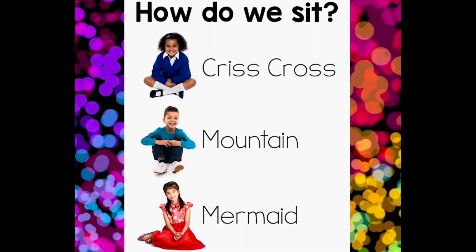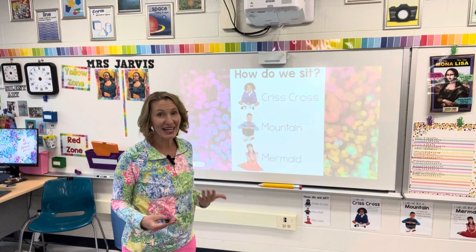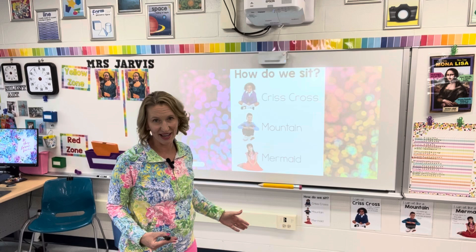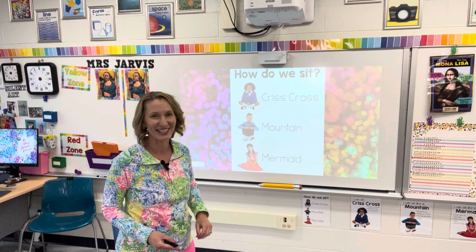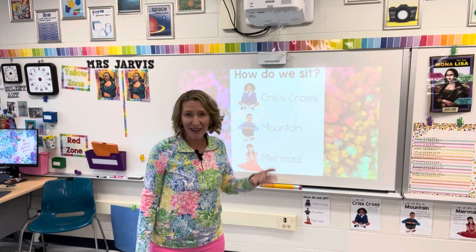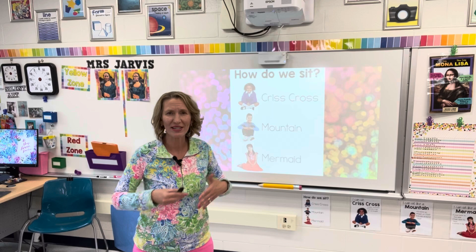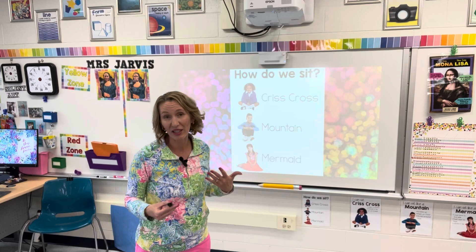Then I guide them to a chart where they do not have to sit crisscross, but rather they have a choice: they can sit crisscross, mountain, or mermaid. I simply say, do a quick body check and choose which way you'd like to sit. I would do this with upper grade students and skip the silly song. Having students sit this way has been magical because each one of these choices has their bottoms on the ground. I'm no longer interrupted having to tell students to hold still. I've got a common language I can use and communicate clearly with them.